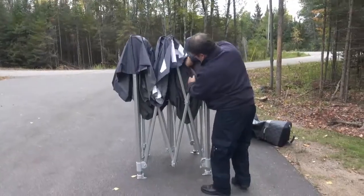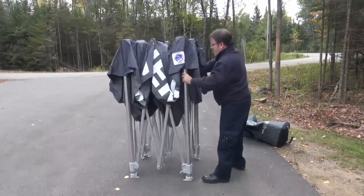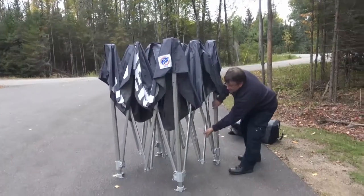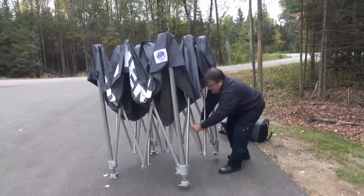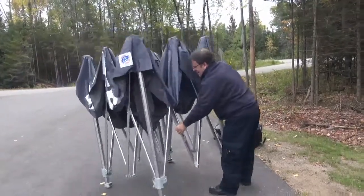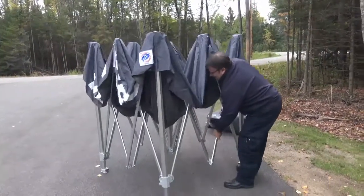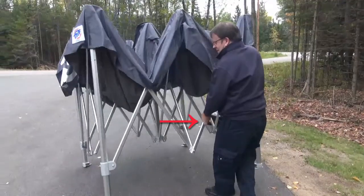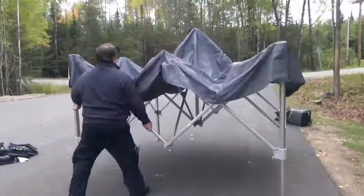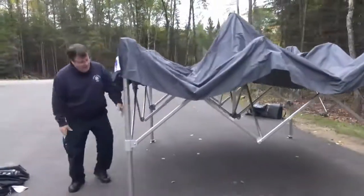Then begin to expand the frame. This takes a little work — sometimes you just have to work on it to get the accordion frame to loosen out a little bit. Note that on the two sections of the frame there are labels that say 'open here.' Lift on that section while pushing out the corner and the frame will expand.